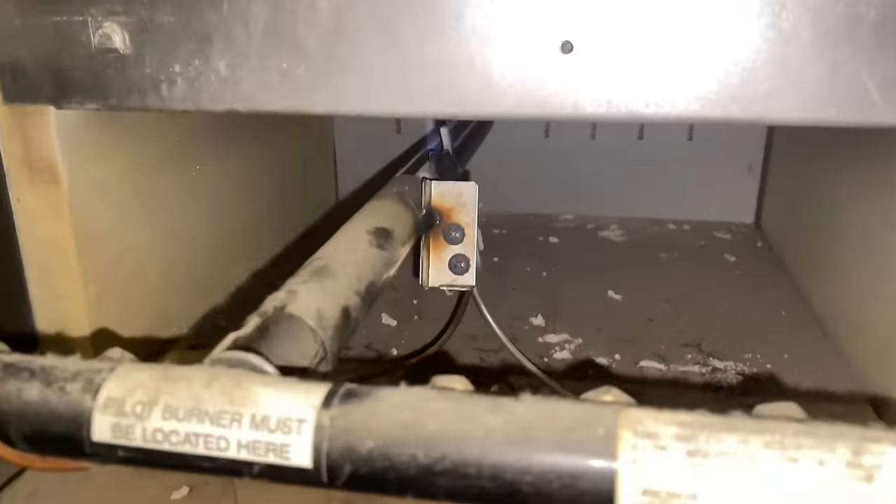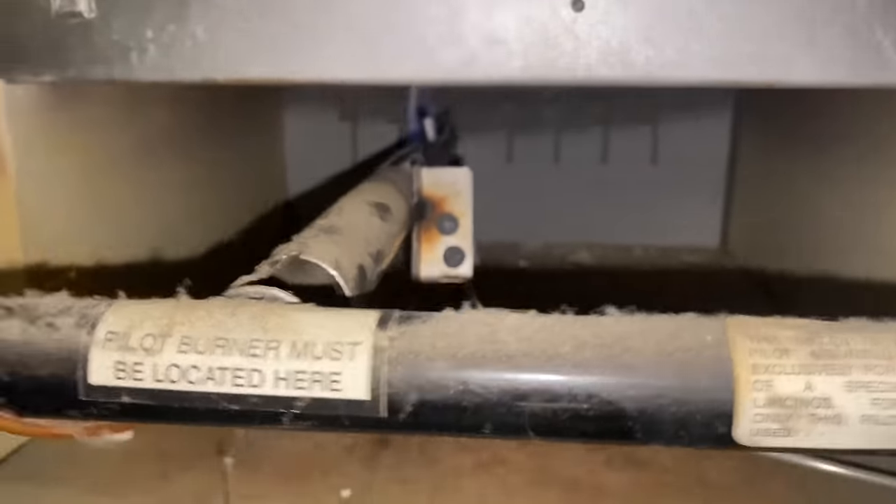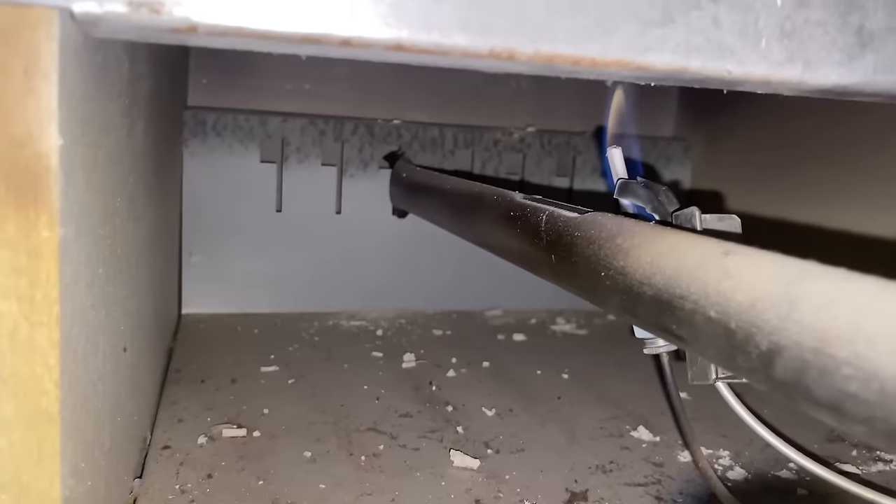We removed all of the burners. If you take a quick peek, we've got a pilot on — see it right there? You can see it better with the flash off the camera. Nice, good solid blue pilot flame with a tip of yellow and orange. We have a lot of debris in here — we're going to clean that out.